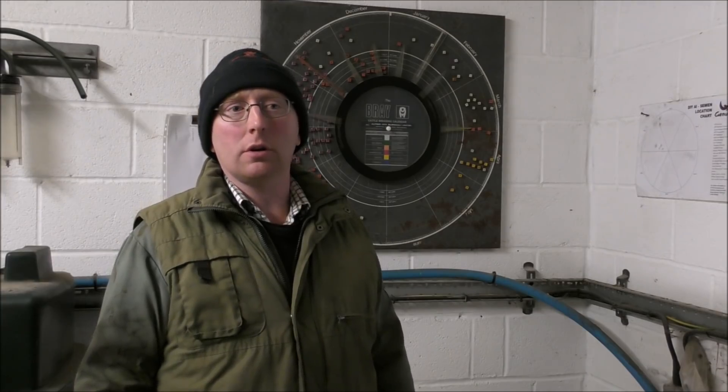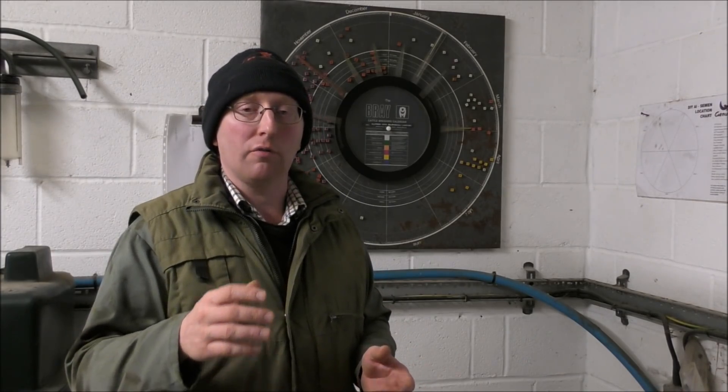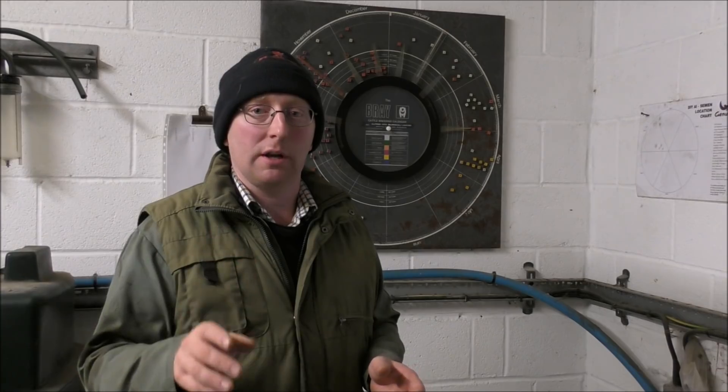Hello, everybody. Today we're going to do a little video going through the processes of artificial insemination on a dairy cow. It's not a two-part video as such, but hopefully we're going to have a follow-up video involving the vet. He's going to come in and scan for pregnancies. Hopefully that's going to be a video coming up later on. But today we're going to cover how we actually artificially inseminate the cows.